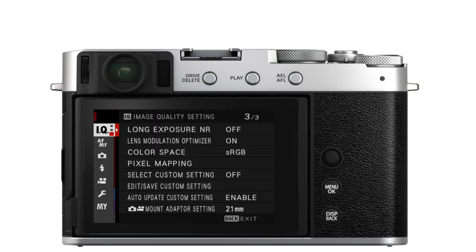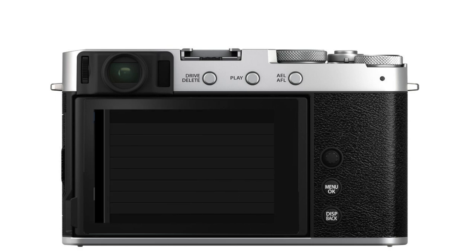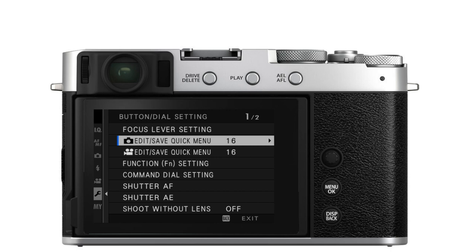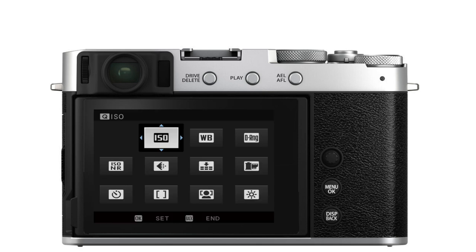To program the Q menu or quick menu, press Menu, go down to Setup, then Button/Dial Setting, and then Edit/Save Quick Menu. Or as a shortcut, on cameras that have a hard Q button — which is everything except the XT200 — just press and hold the Q button and you'll get straight to the edit quick menu screen.